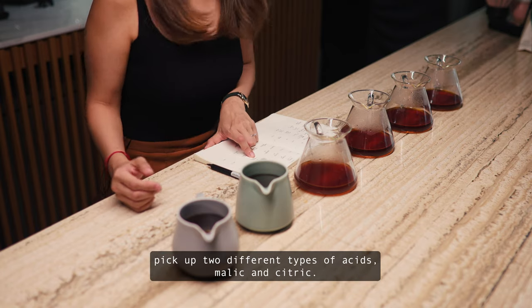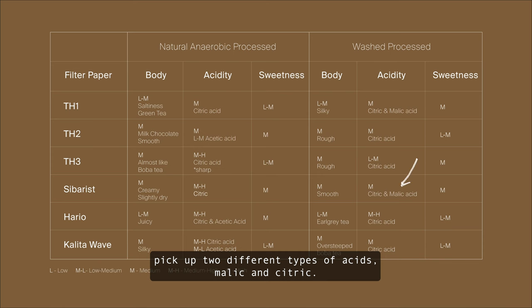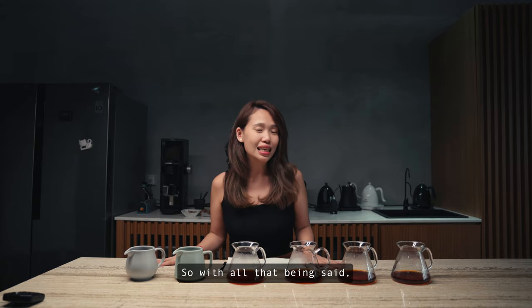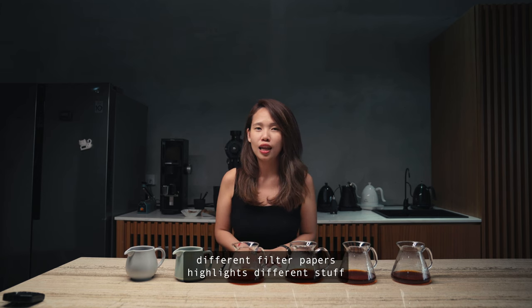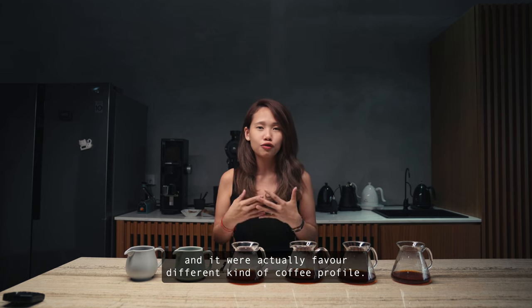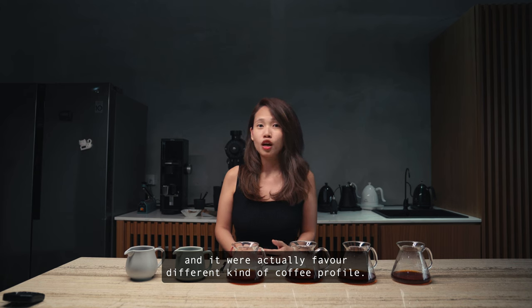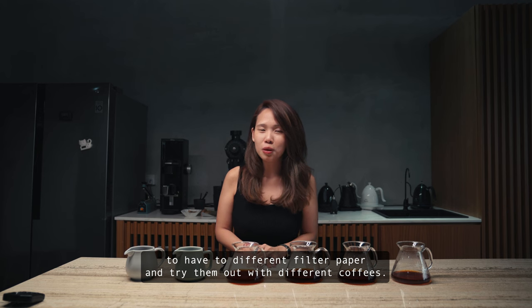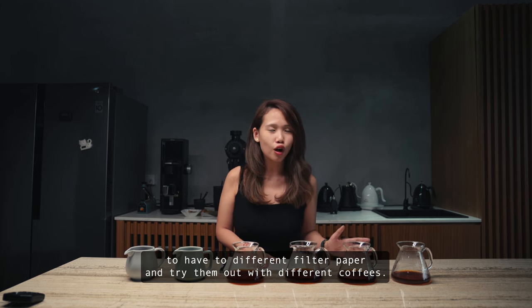We can actually pick up two different types of acids — malic and citrate — and the sweetness is also on the higher side compared to the other filter papers. So with all that being said, different filter papers highlight different things and will actually favour different coffee profiles. I suggest you try at home having different filter papers and trying them out with different coffees.